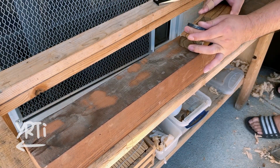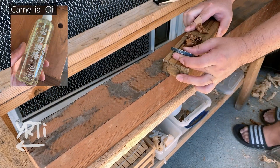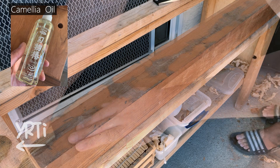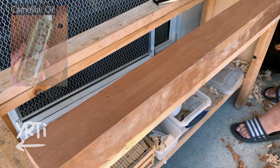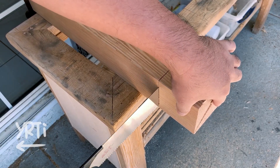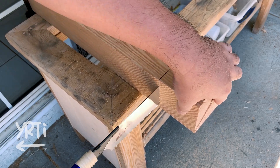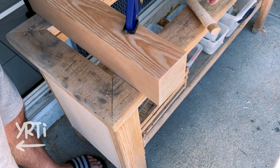I roughly dimensioned them. I put camellia oil on the body of the hand plane so the plane runs smoothly and to protect the hand plane from moisture, as I sprayed water on knots to soften them. I should've cut the lumber to the length I needed to begin with, since both ends will anyway have tenons — with 4x4 being big, that could've saved a lot of time.